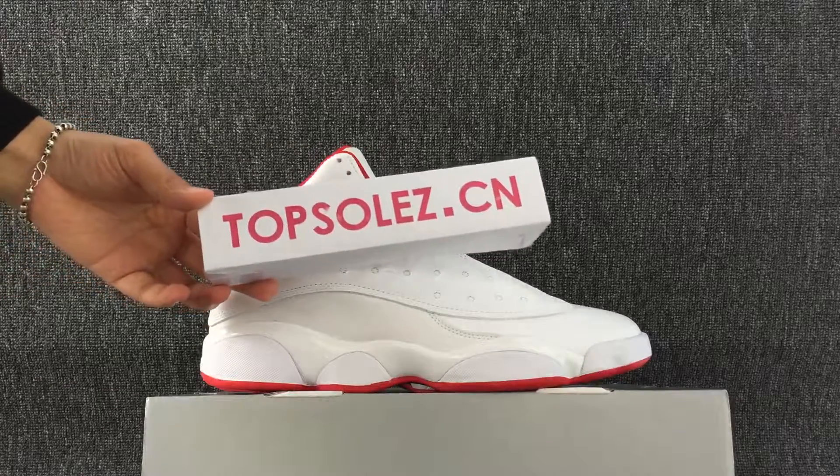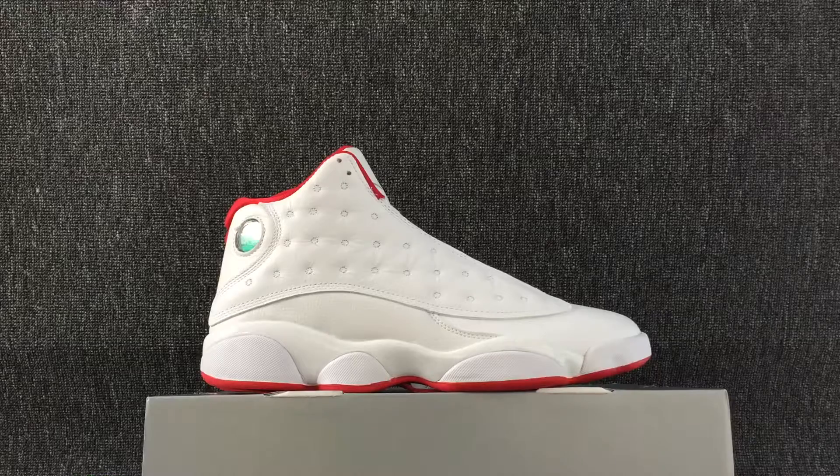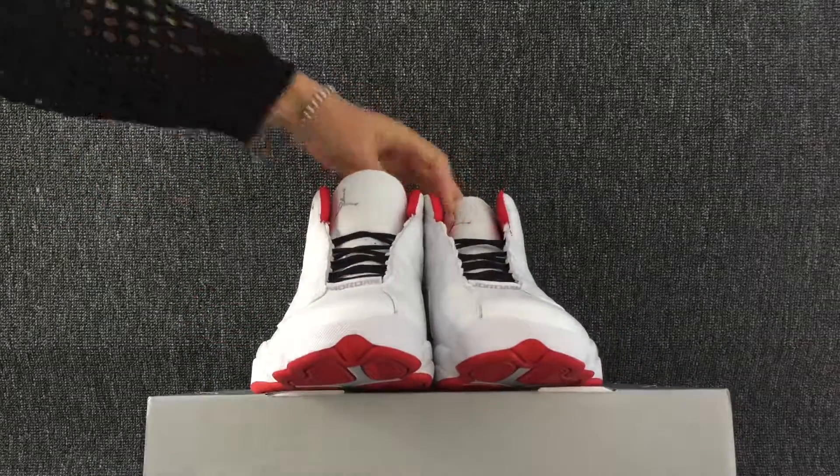Hello everyone, nice to see you again. Welcome to TalkService.com. Yes, this is the shoes that I will show you today. The color of these shoes is white.